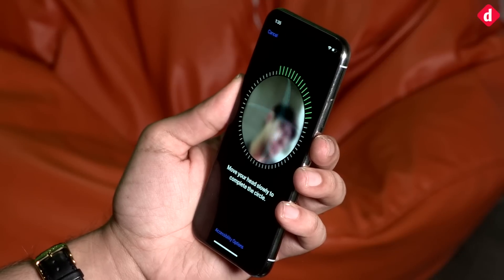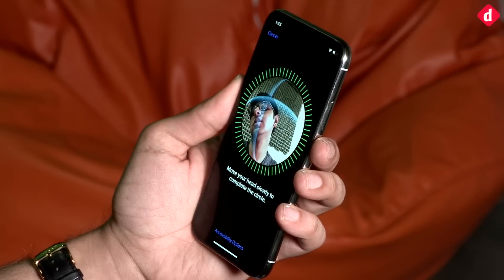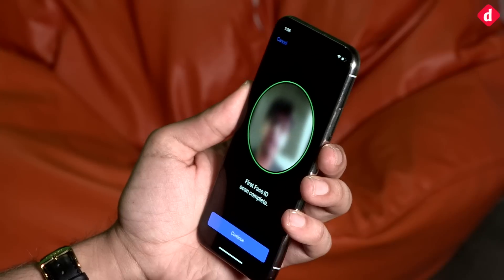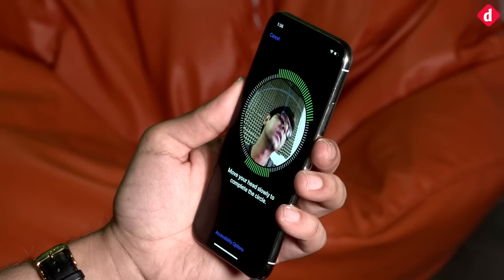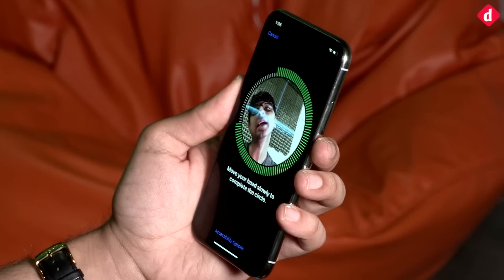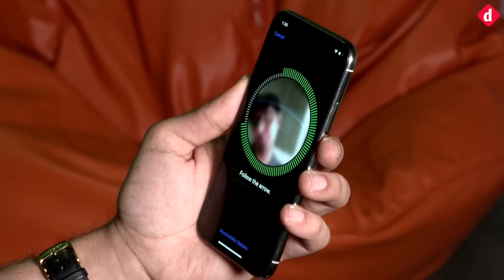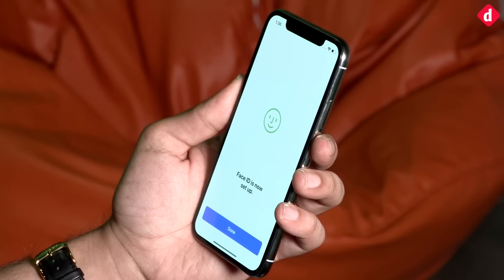Move the head clockwise in all directions and it'll say first Face ID scan complete. Then move your head slowly to complete the circle — you can move it in any direction: clockwise, anti-clockwise, up, down, left, right. It essentially needs to scan your face.